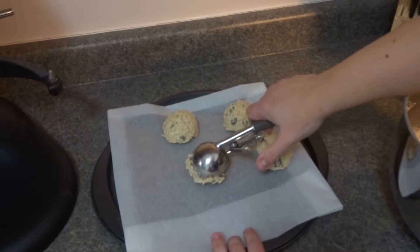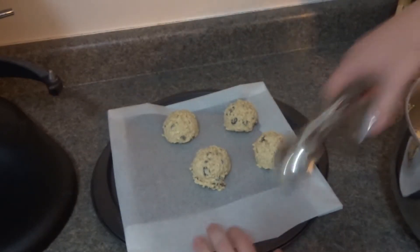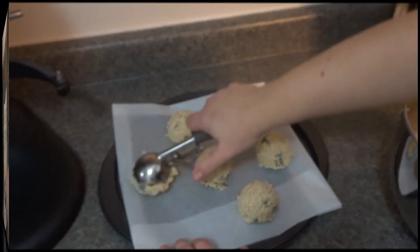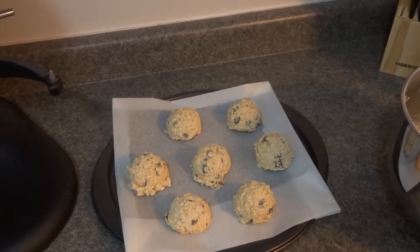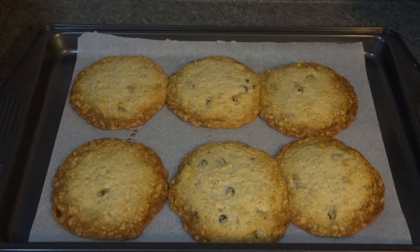I'm going to continue preparing my other pans and then we're ready to place them into the oven for about 14 to 16 minutes.